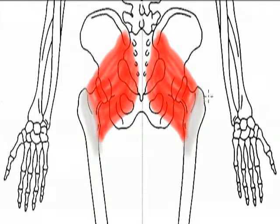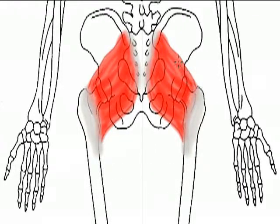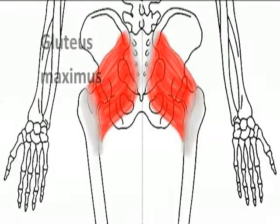The muscle originates at the ilium and on the iliac crest, medially towards the sacrum, and it inserts on the femur on the gluteal tuberosity, which is a roughened, bumpy portion on the posterior femur at a more proximal point. Its action is extension as well as lateral rotation of the thigh.